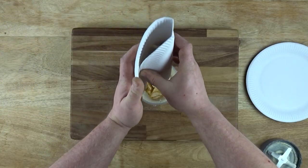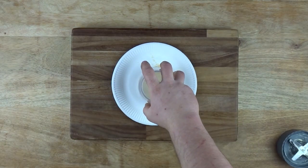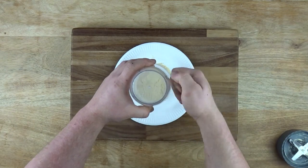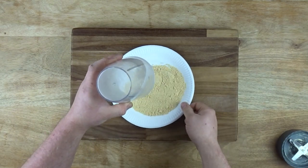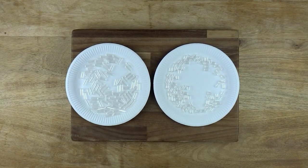I threw the pieces into a Nutribullet and left it to pulse for about a minute. The result was a fine powder that went absolutely everywhere. My concern was the powder clumping together due to the moisture in the air. I think you could prevent this by adding a stabilizing compound to it, but I didn't bother doing much research about long-term storage.